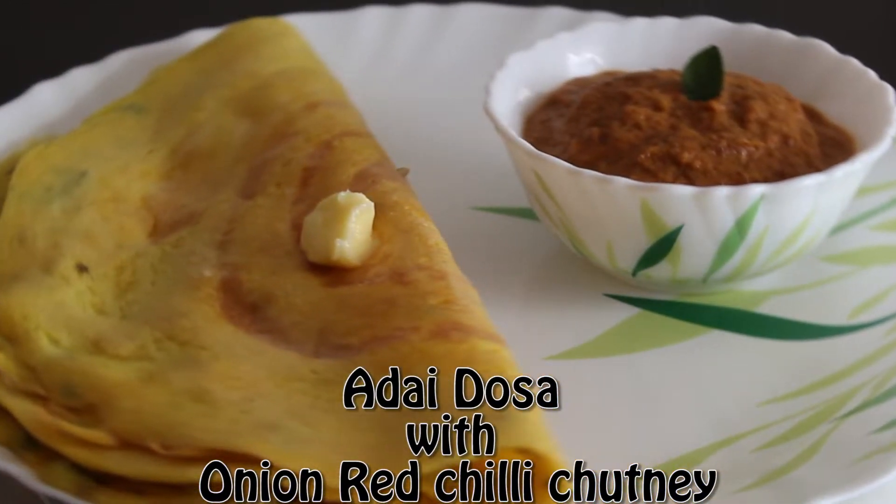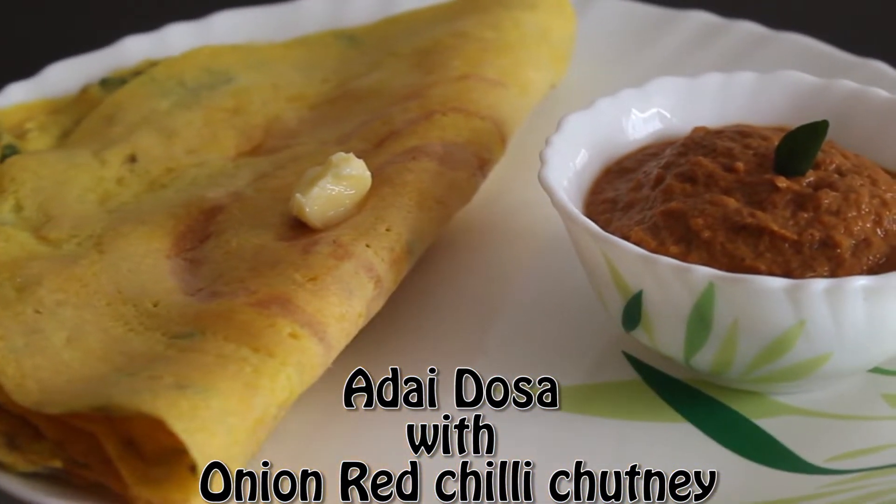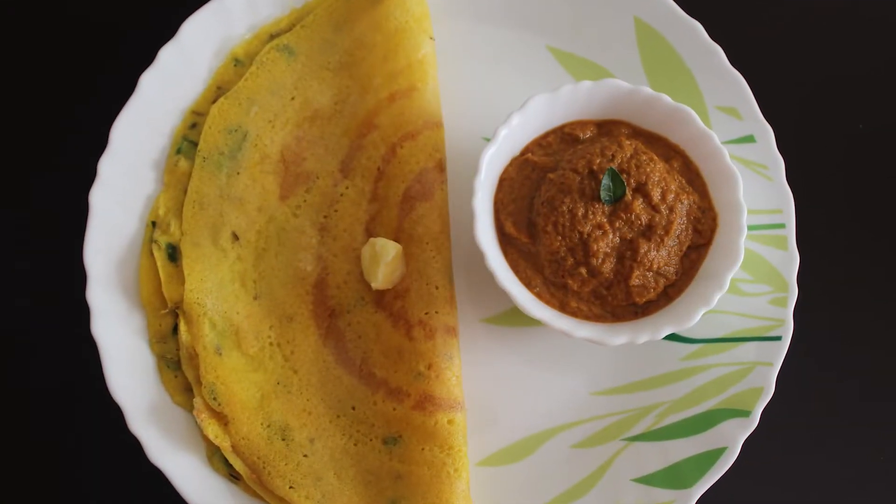Namaste to all, welcome to Lively Homestyle. Today I am sharing a healthy protein-rich adai dosa recipe with onion red chilli chutney.